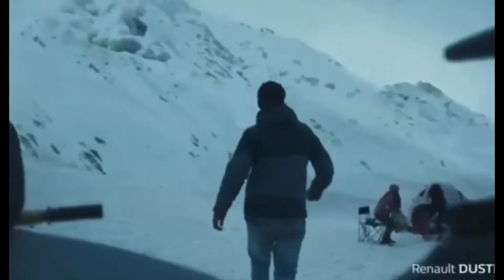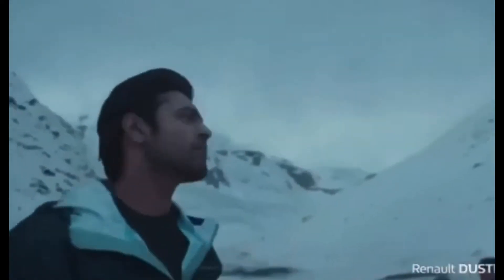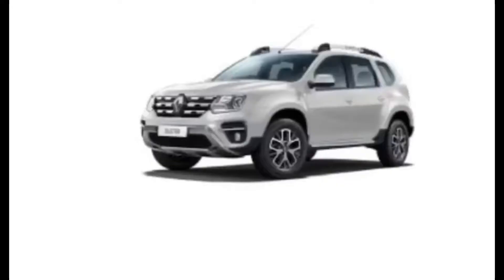Like always, let's talk about the variants and color variants. Starting from the variants of the Renault Duster: the variants are RX-E, RX-S, and the completely top variant RX-Z. I am reviewing the RX-Z.